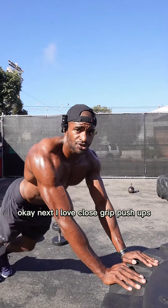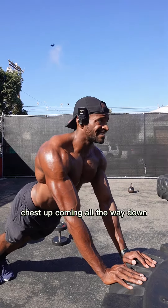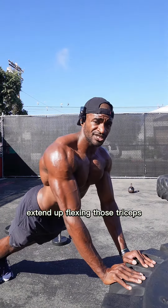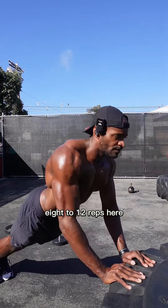I love close-grip push-ups. Keep your hands close together, nice and elevated chest. Come all the way down, chest to the bottom, then extend up flexing those triceps. Again, eight to twelve reps here.